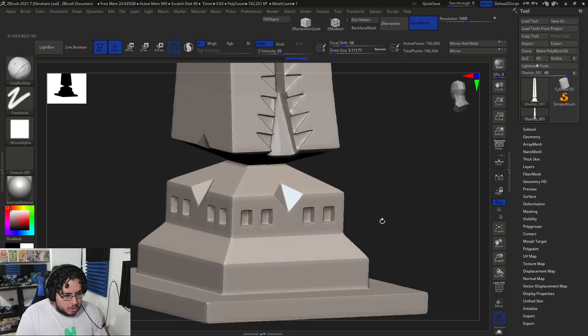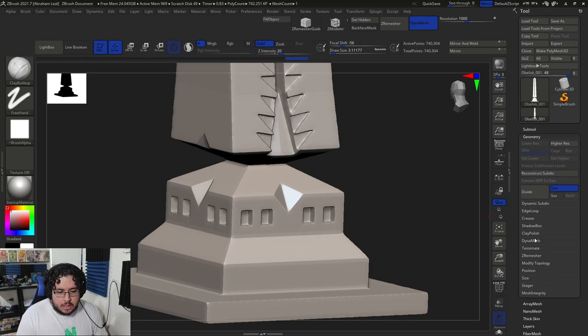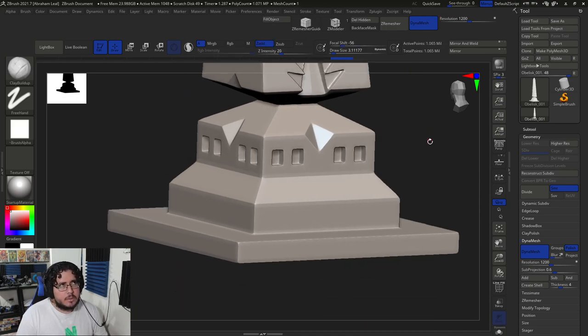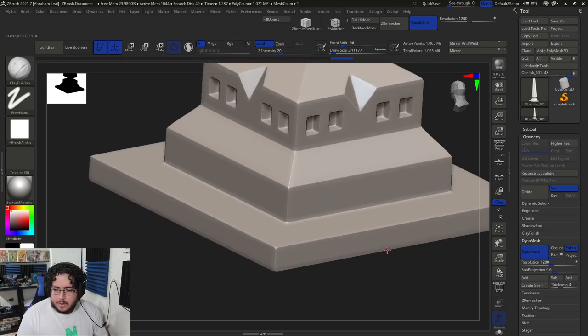I'm going to turn off symmetry. Since we already have nice geometry here, I can actually increase the dynamesh just a little bit — I'm going to say 1200, so we're going from 700,000 to a million. Now let's just start carving. There are a lot of different ways to do it; I'm actually going to use the clay buildup at first, just starting to carve here a little bit of border damage.